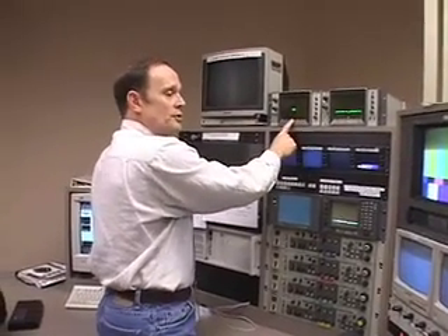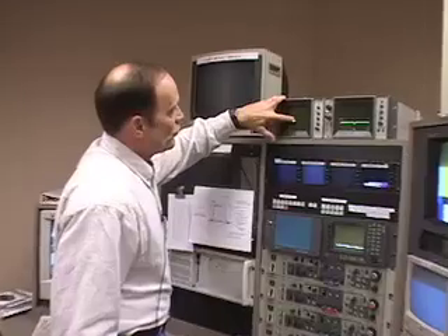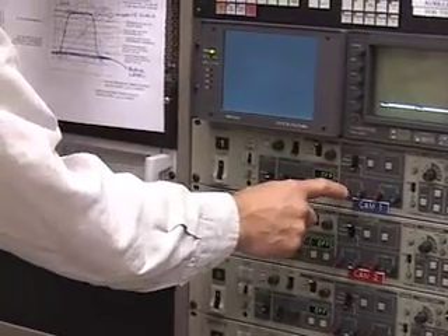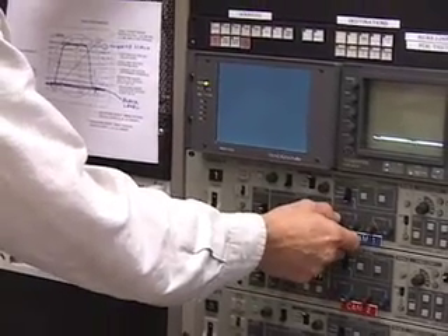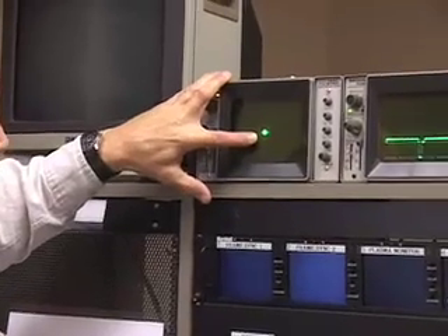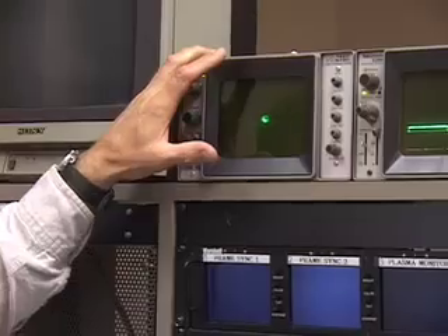Now come over here to the vectorscope. The vectorscope gives color information. If I go back to camera number one, that little dot — I want to put it right in the center. On the CCU, look down here: the first group is pedestal. It's marked PED for pedestal, and it has red and blue channels. When we do the actual white balance we'll use gain, but for black balance it's pedestal. I adjust blue over a little bit, red over a little bit, and now it's in the middle. Now I know that I've got a good black balance.